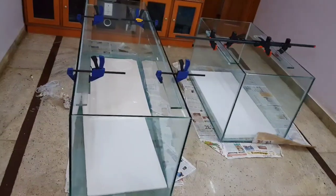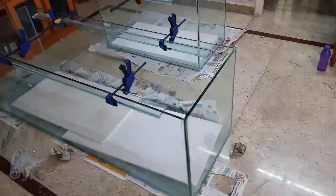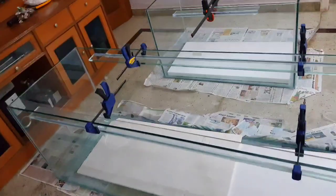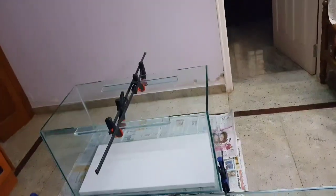My six foot tank is built with European bracings on the top and bottom, with horizontal supports on the top to accommodate customized or DIY filters. For my four foot tank I have kept bracings only on the top, because a four foot tank does not require euro bracing.